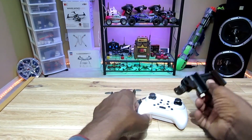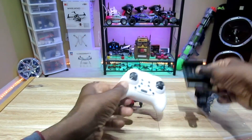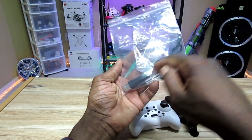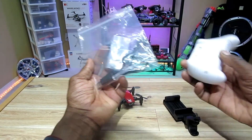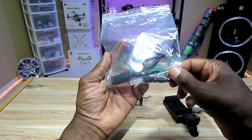I didn't even show you the other contents of the box. This is the phone clip — I guess you just clip it on here and put the screw back there. And four extra sets of props, a charging cable, and a screw — you'd screw the phone clip on the back there. And a screwdriver.